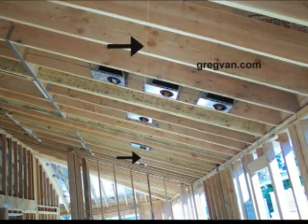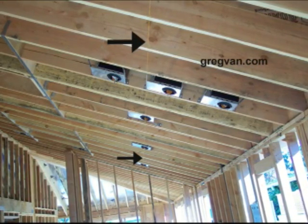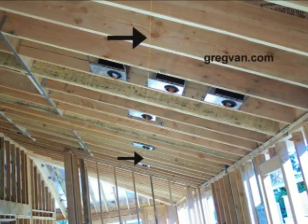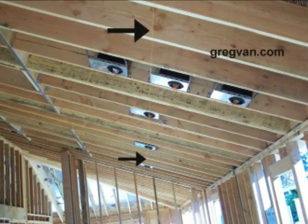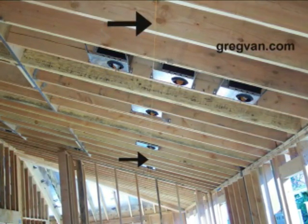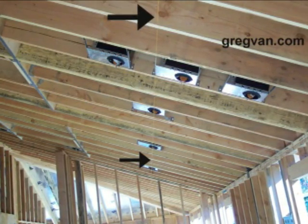Now you can do this with a lot of things — fluorescent lights, long rooms, a room that's 100 or 200 feet long. These are low voltage recessed lights in the ceiling. And you can run two or three different rows of string if you need to line up more than one light.